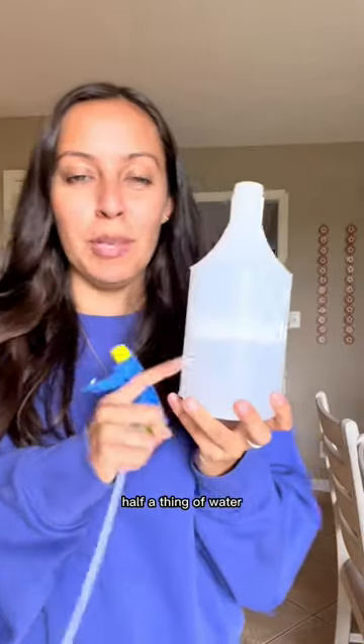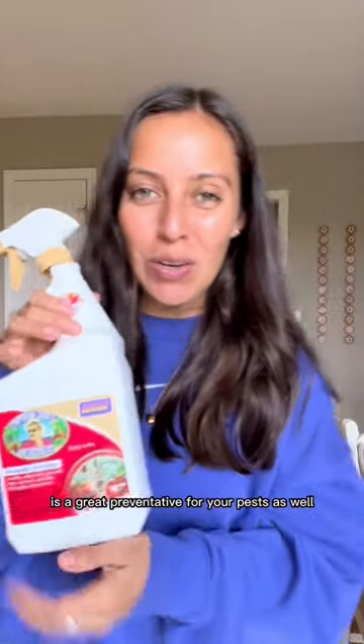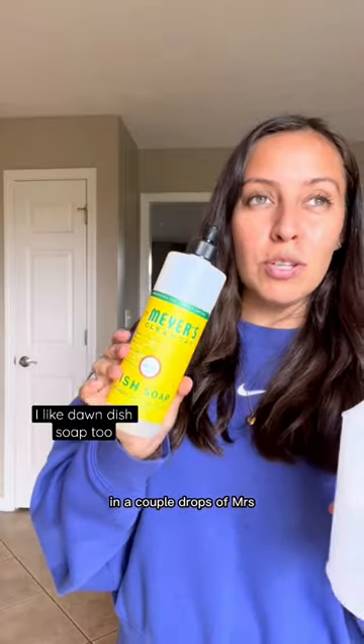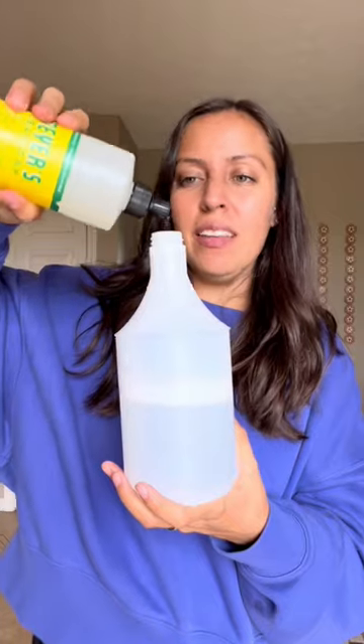Take a spray bottle, half water. Captain Jack's Bug Brew is a great preventative for your pests as well — this one's already concentrated. And a couple drops of Mrs. Meyer's dish soap — one, two, three, four. It's fine.